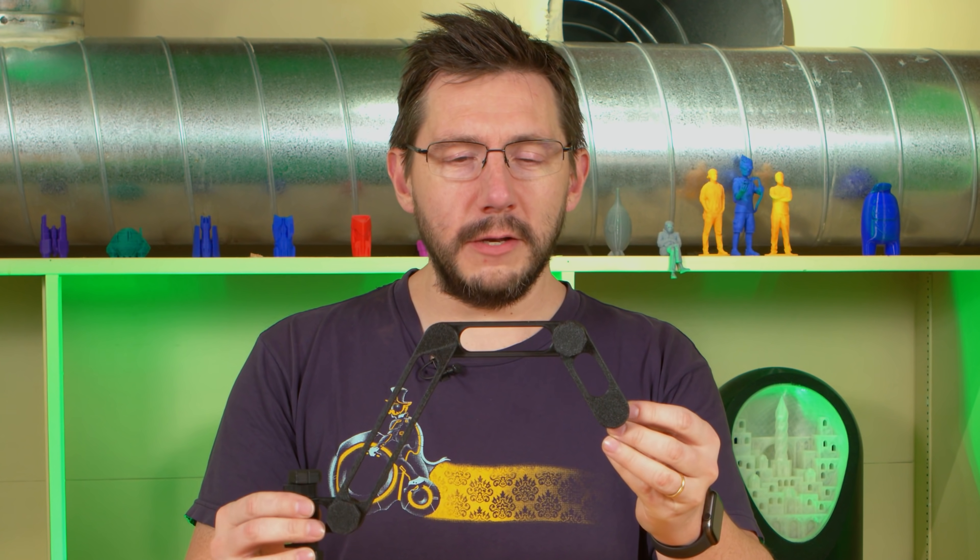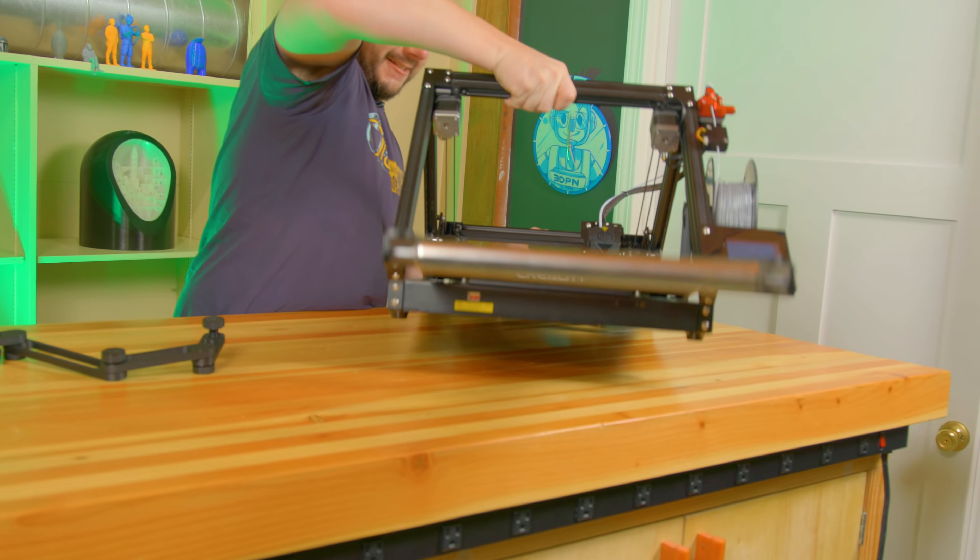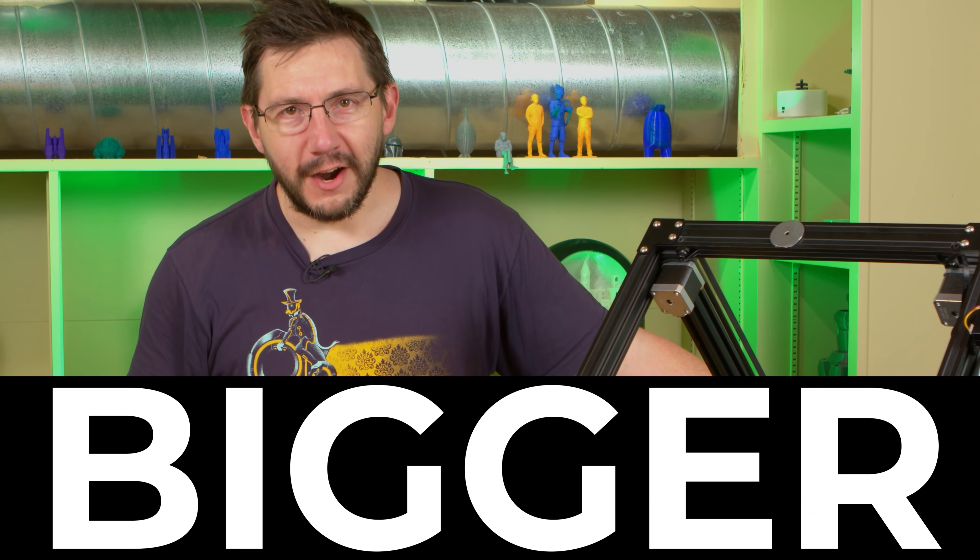Prints like this, functional in nature, are always really cool, but maybe we should go bigger.